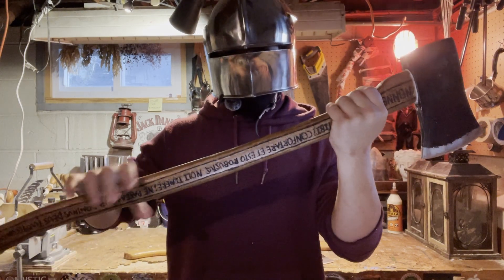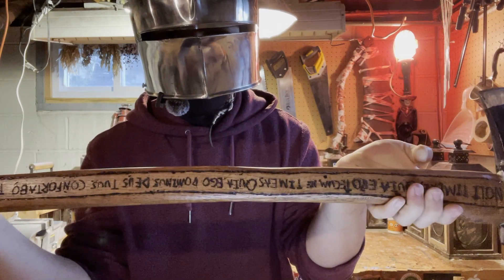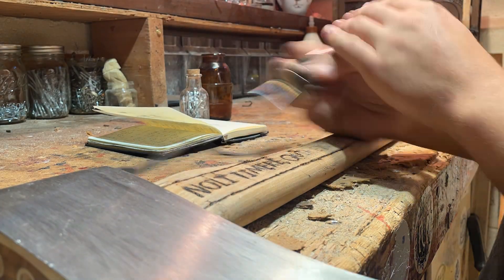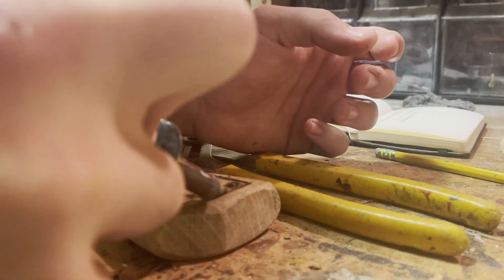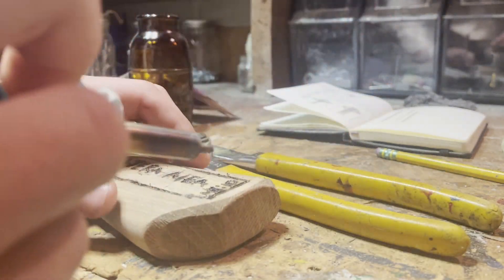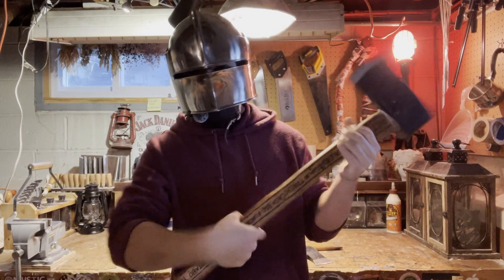All right, it's the main part of this customization — we're going to be doing the engravings on the handle. A few hours of engraving later and it's time to stain.